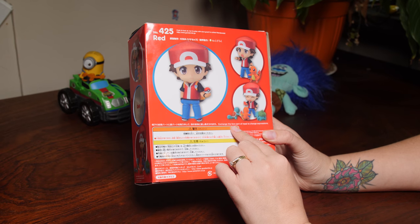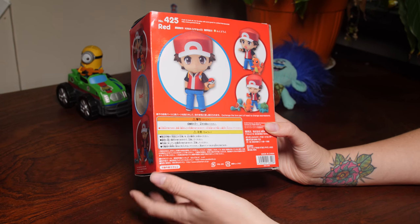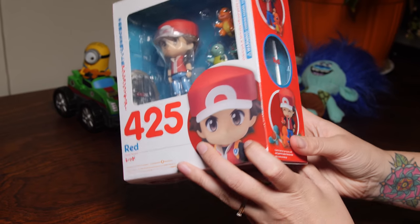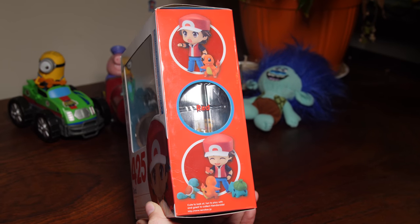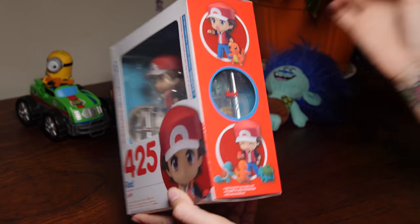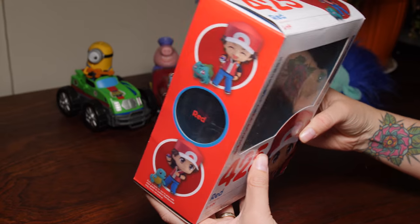It says down here: exchange the fore part of head to change expressions. So that should be pretty fun. It comes with the beloved Squirtle, Charmander and Bulbasaur. No Pikachu though, which is kind of interesting.